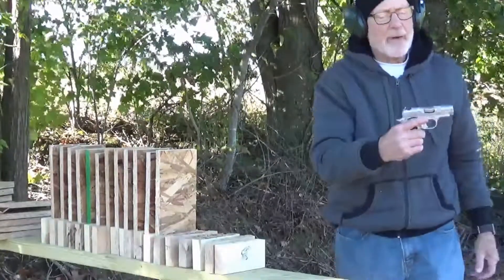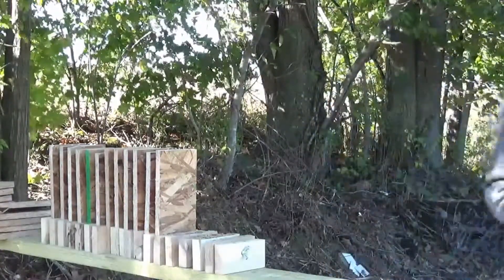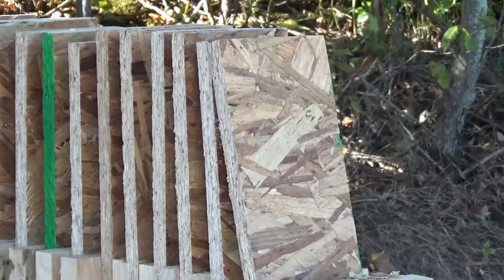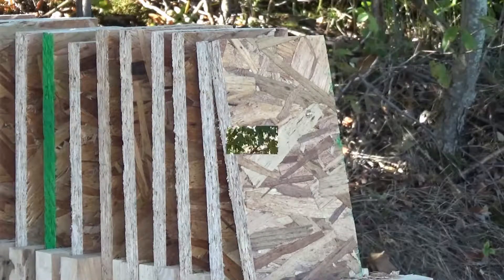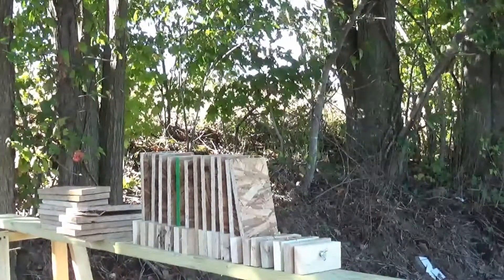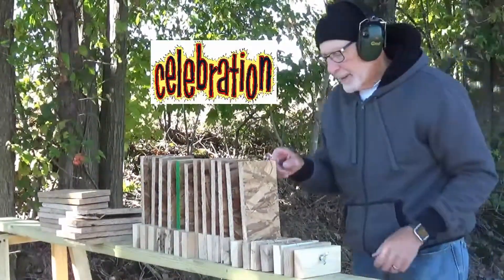Shooting the Kimber Micro 9 with a 9mm full metal jacket. Actually hit the wood.